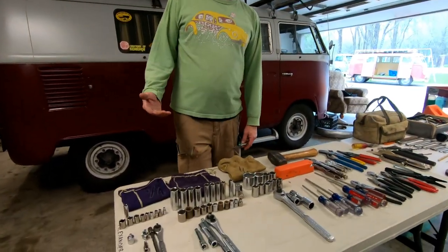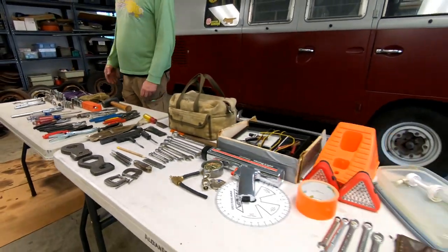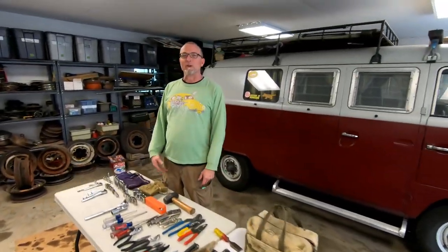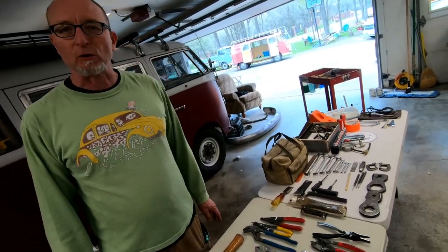I'm what you call a belt-and-suspender kind of guy, so that means we have way too many tools. Usually, if you have a screwdriver or a pair of pliers, that's what most people have. But as people sometimes say, ask me how I know. So that's why we have what you see on the table right here. Most of all of this, except for the gauges and the timing light, will fit in the bag of tools. It's a lot, but it's what we carry with us — experience tells us it's smart stuff to have.